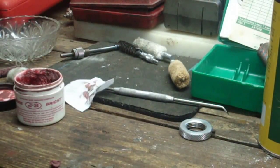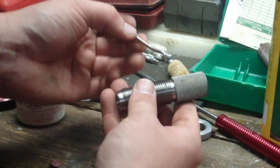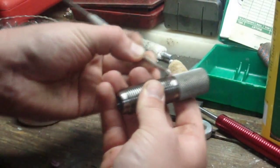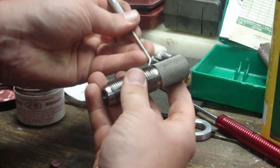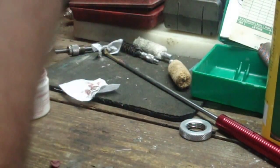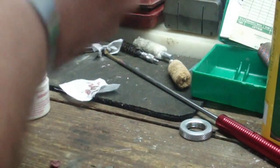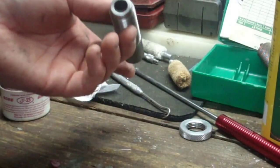One thing to watch out for on these RCBS dies when you buy a used set — there's a little bleed hole right here that's for air to escape. You want to take a little pick and make sure that bleed hole is clear and that there's not a bunch of garbage built up in it, because that's what allows air and everything to escape. It might have a little random stuff built up in it, but just take a little pick and clear that out.